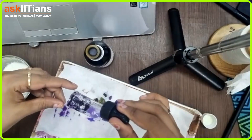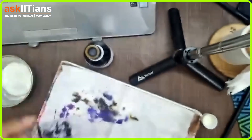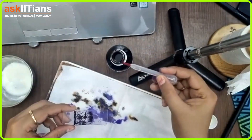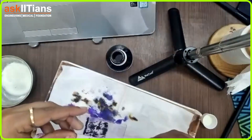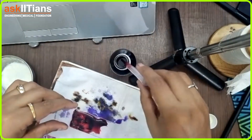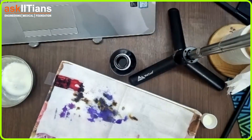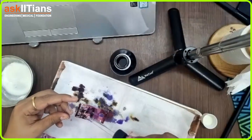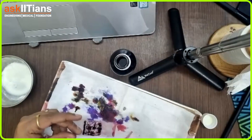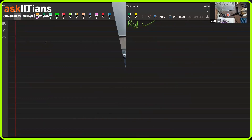Now I'm going to wash it with water again. For the last step, I am taking the safranin dye and putting it over the slide. Let it rest for 30 seconds. Now excess chemical will be out — we will simply put water over it.